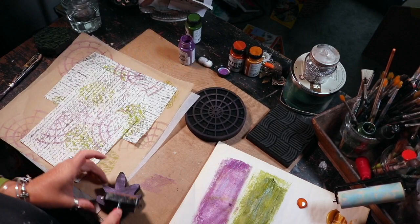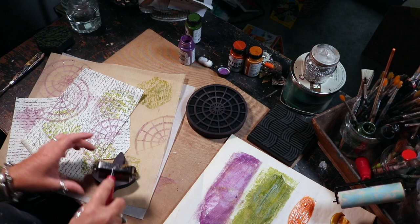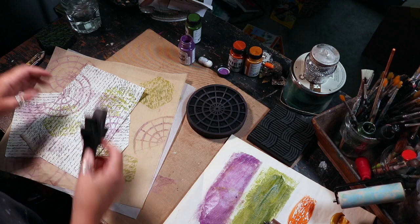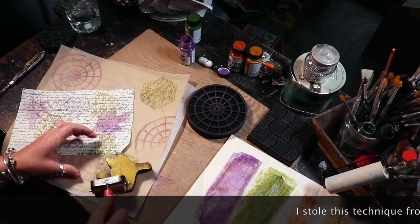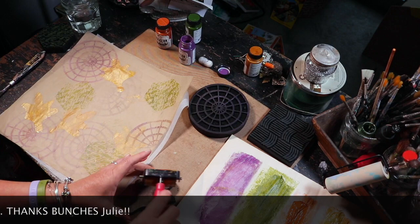Then I pulled out the Art by Marlene Leaf Geo stamp, and I flipped that stamp over and brayered on all different kinds of colors and stamped with the back side of that stamp. I used a little bit of purple, some gold, and some copper. I also multi-loaded the back of that stamp with copper and gold to get some various looks.